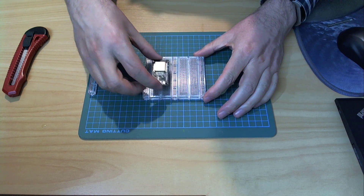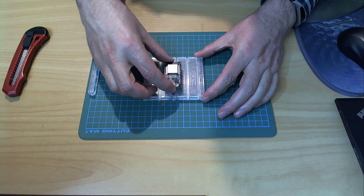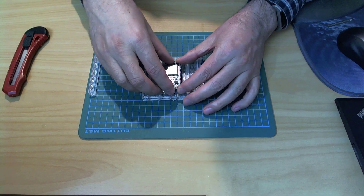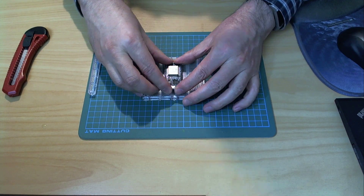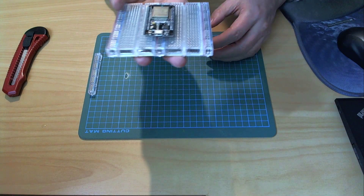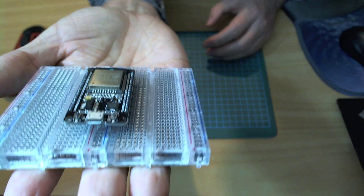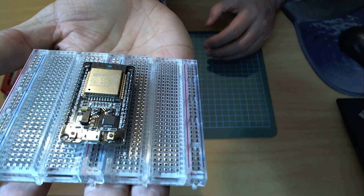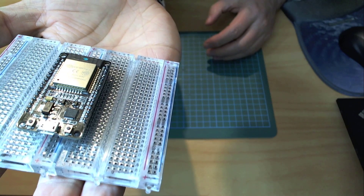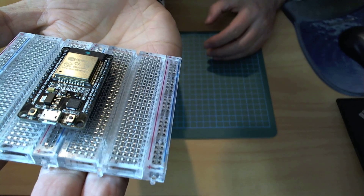Now I can take my microcontroller and straddle it across the center bus bar and by doing so I end up with three free pins on one side and two free pins on the other side.